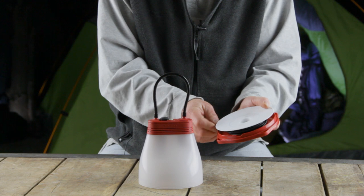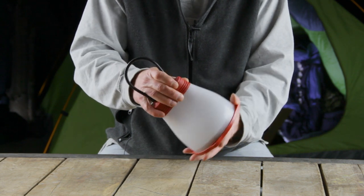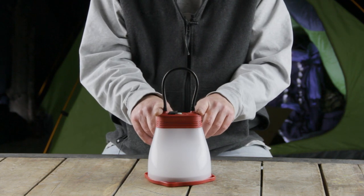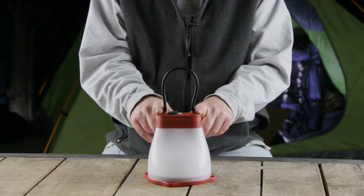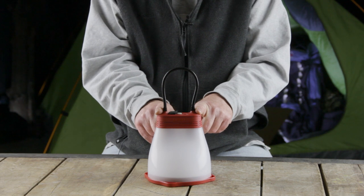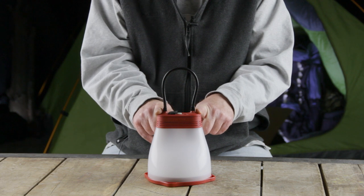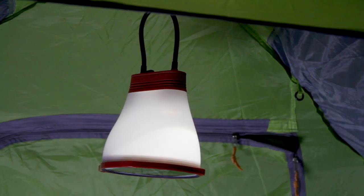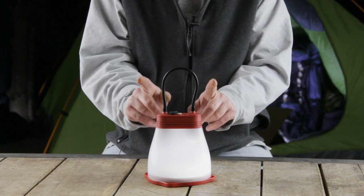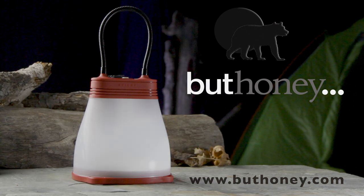So wrap it up, put it in, and that's how you charge it. So there you have it, the Sunbell Solar Lantern and Phone Charger from Bright. It's great for camping, boating, the RV. I'm thinking, maybe get enough around the house and you could go off the grid. This thing's well thought out, well designed, and well built. And that's why I'm giving it a glowing review. Till next time, see ya. Thanks, y'all.